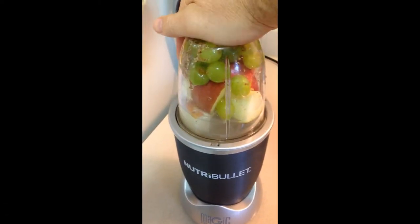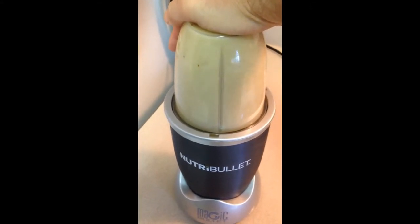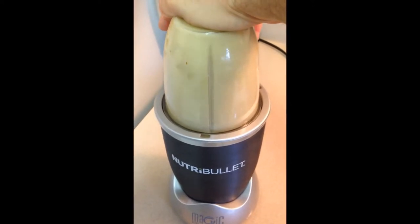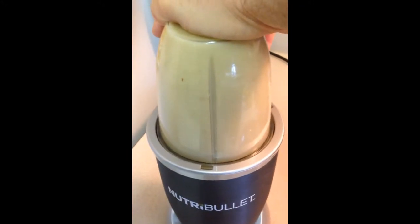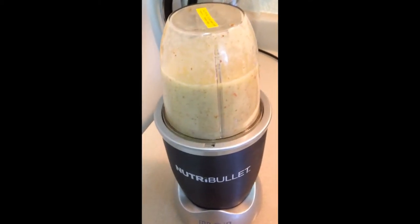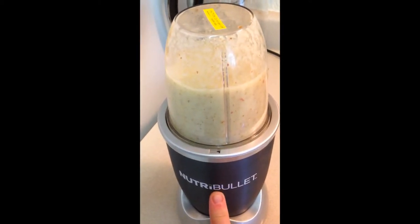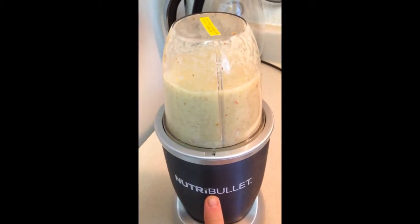And it helps if you plug it in. And there she is. This is a 600 watt Nutribullet — not the big 900 watt stainless steel one I saw on Shopping Network, QVC or something the other day.